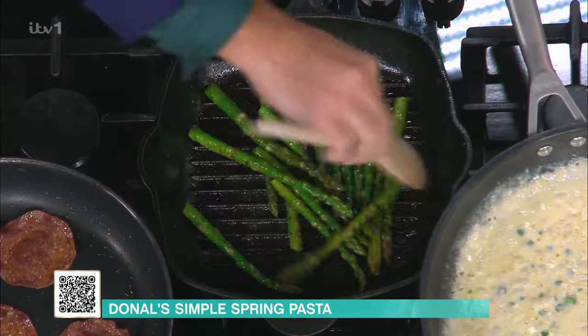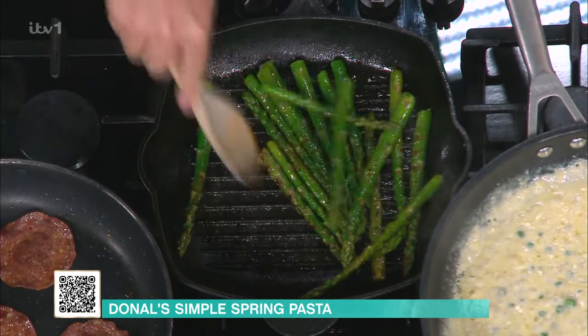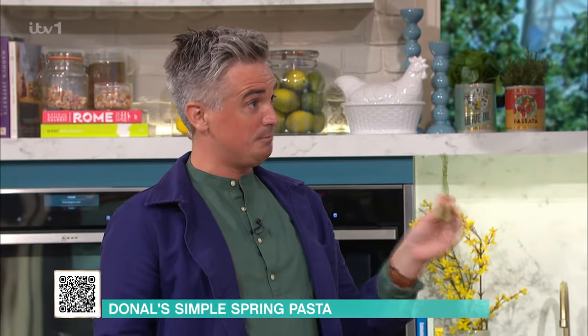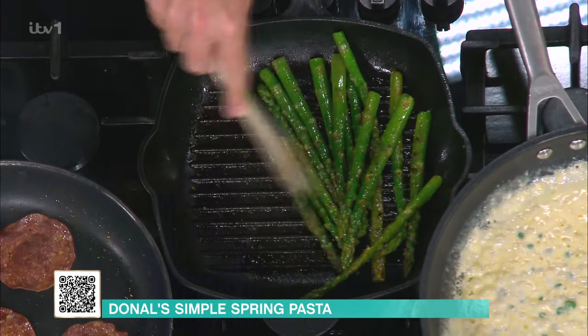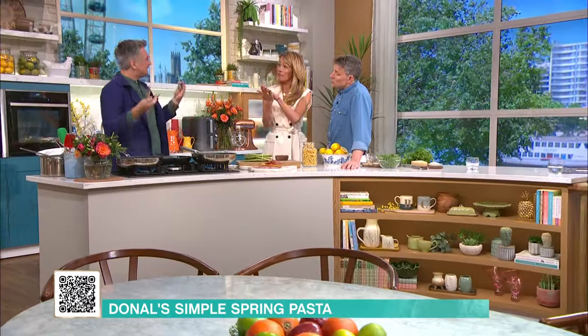I'm in the middle of watching the full Star Wars with my children - it's all about the force at the moment, so there'll be asparagus spears everywhere. Blanch your asparagus for one to two, three minutes in boiling water. Then you're going to take them out, drop them in some cold water, and then pop them on the griddle to keep the green.